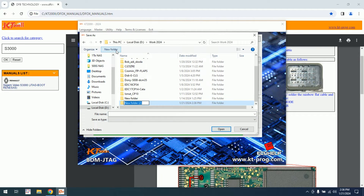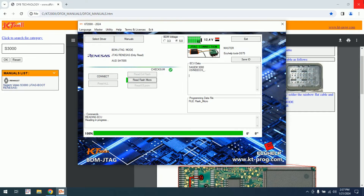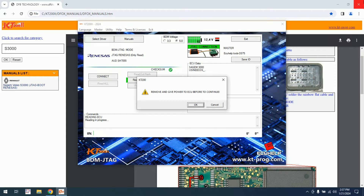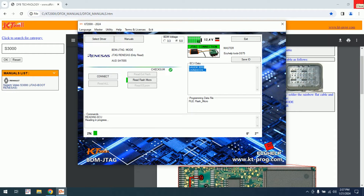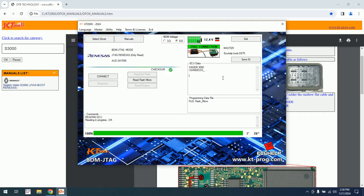I will make a new folder here — S3000 — and I will save flash micro. Again, remove and give power. If you don't follow the steps, most of the time it will fail. Okay, switch off the power and we have finished with the reading.